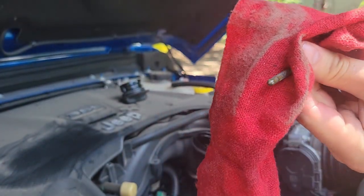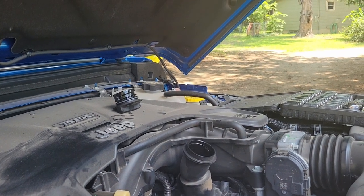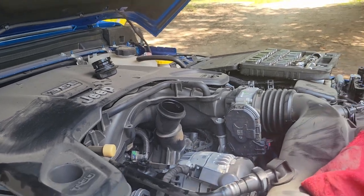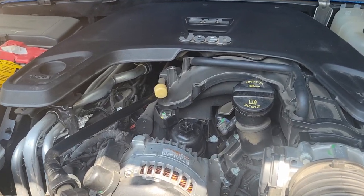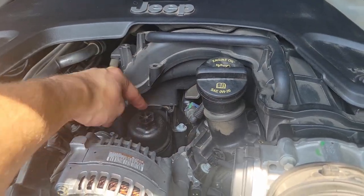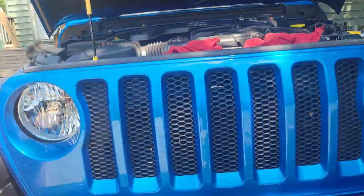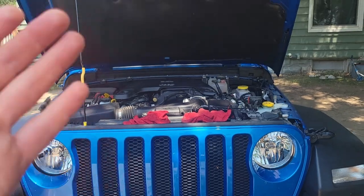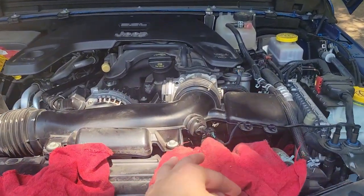Now we can take our cap off, set it up on the dust cover, and we'll fill it up with our new oil — but first let's pull out the dipstick. We shouldn't have anything on it since we just drained it. Set the dipstick aside and grab the oil. Everything is buttoned up — the filter is buttoned up, the cap is buttoned up, the dipstick is back in, our oil level looks great, and down below looks great too.